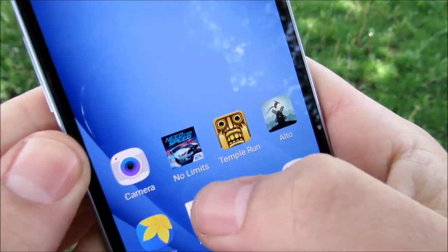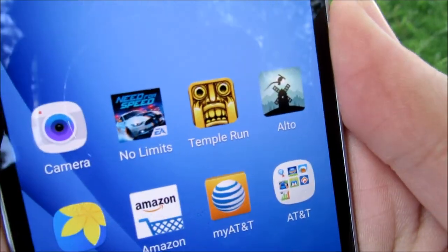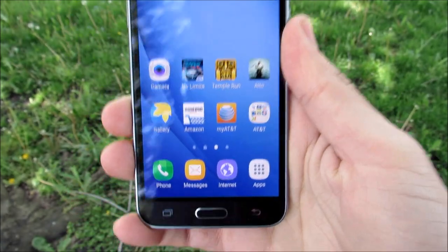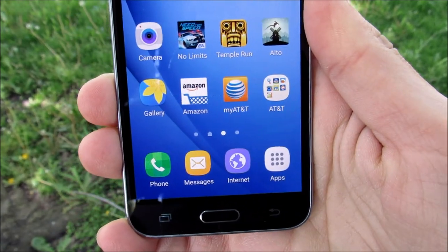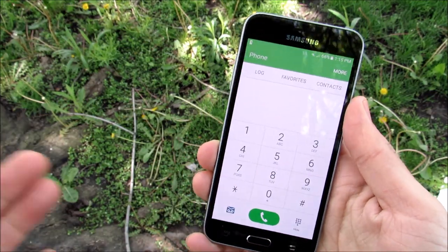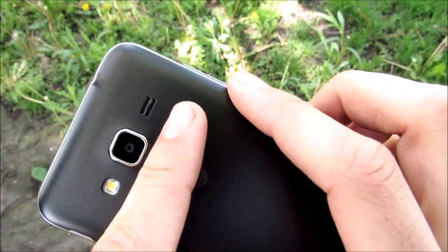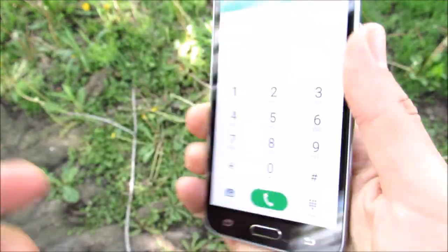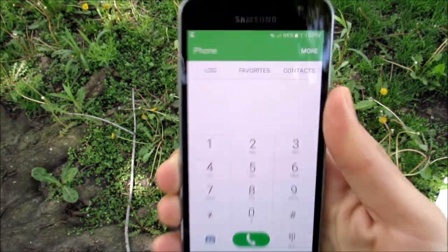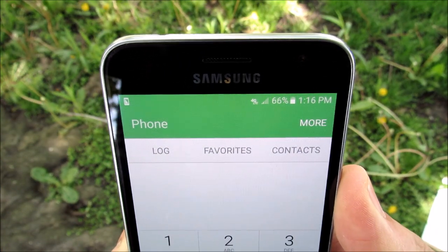In terms of gaming, the phone had no problems playing casual games such as Need for Speed No Limits, Temple Run, and Alto's Adventure. Gaming should perform just fine unless you're doing heavy gaming. Call quality has been just fine — callers said they heard me fine, and I heard them fine. The speakerphone was actually quite good, though not impressive. Call quality should be fine as long as your signal strength is great.